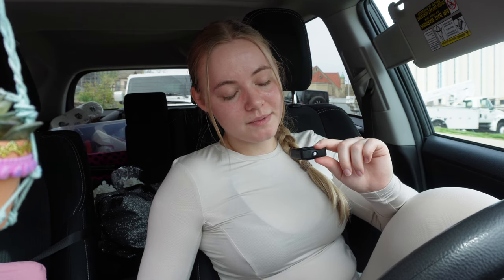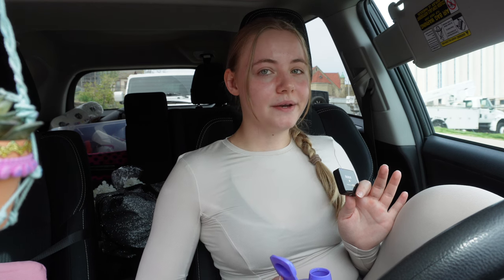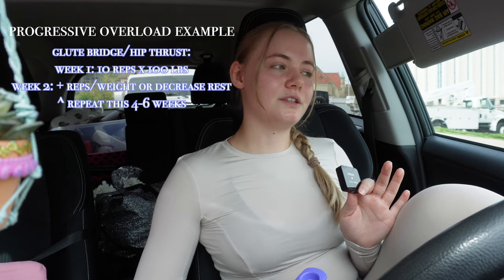The second thing is progressive overload. Workouts can get boring, but you need to be keeping the same routine for at least four to six weeks. That is the key — focus on increasing intensity with each exercise. I've even had clients confused when I don't change up their workouts every week. They have the same program for at least a month, if not six weeks, because you have to focus on progressive overload. For example, with a glute bridge or hip thrust: week one you're doing 100 pounds to failure, 8 to 12 reps.